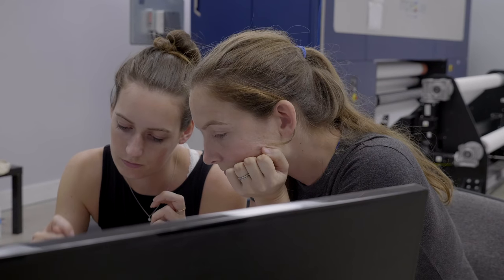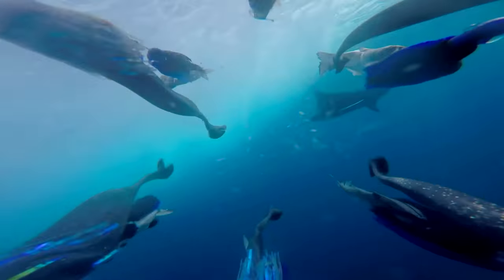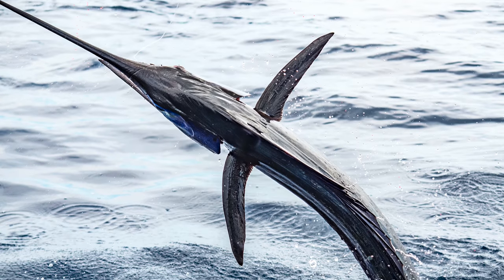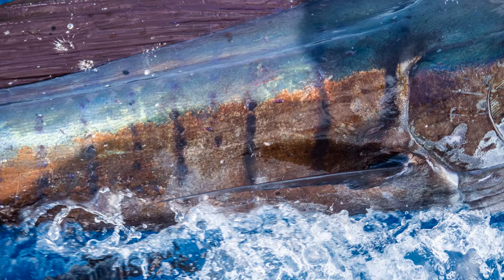But before we can do any of that, we need a photo — and not just any photo. We need a close-up, high-resolution image that captures a billfish's detailed patterns and colors. And to do that, we need to go where the fish are.